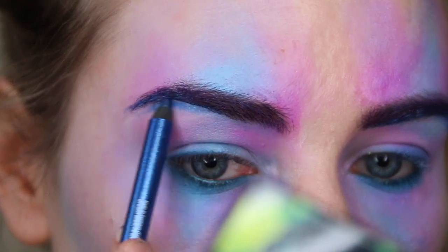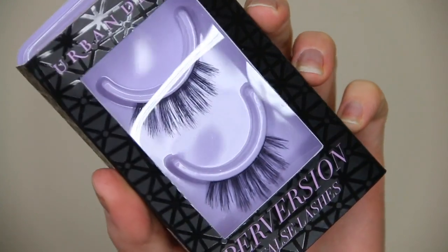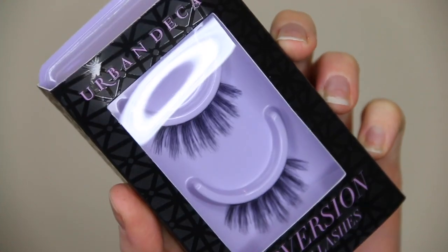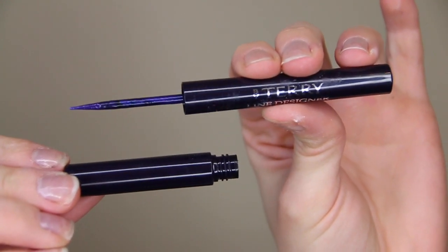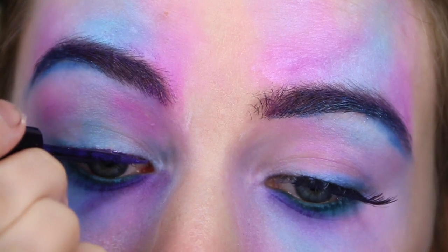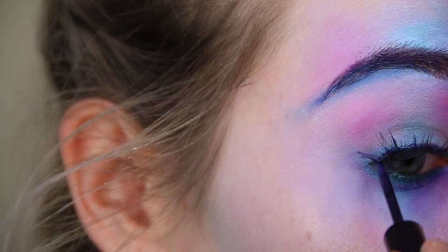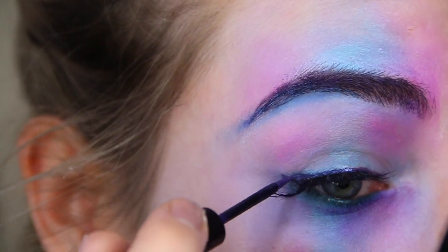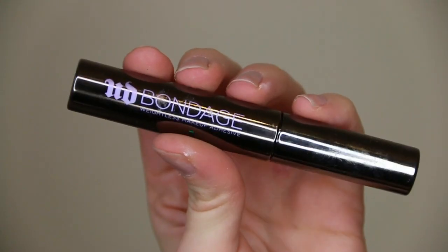Next I applied some falsies — these are the Urban Decay Perversion False Eyelashes. I'm not going to film it because I'm terrible at applying eyelashes and they take forever. I'm just filling in any gaps with my new favourite eyeliner, the By Terry Line Designer in the shade Blue Fix — a really stunning shimmery blue shade that almost reminds me of peacocks. I'm using that to outline the false eyelashes to make sure any mistakes are covered up.